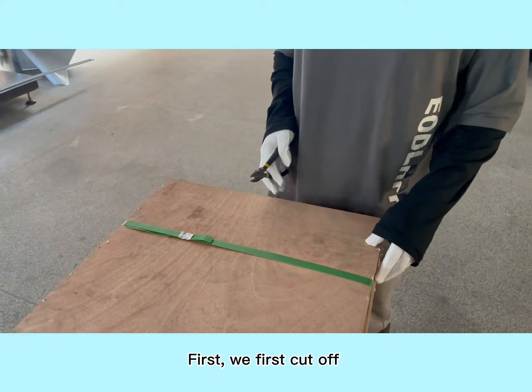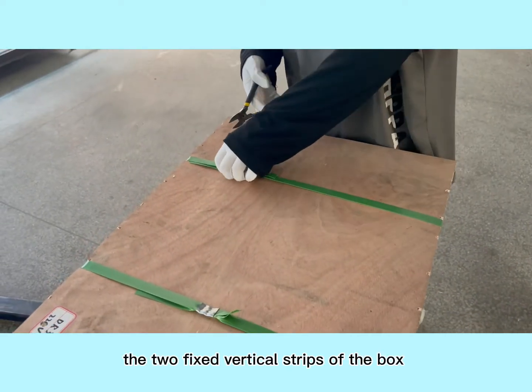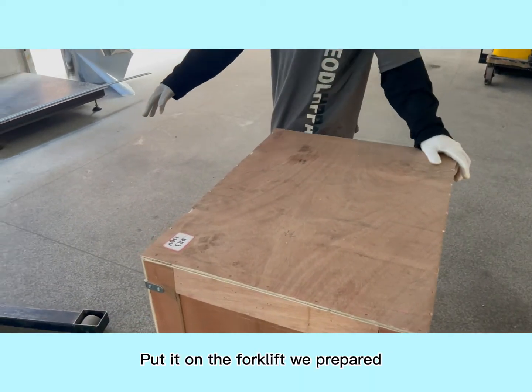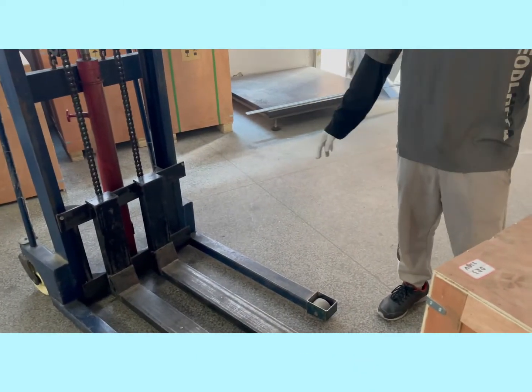First, we cut off the two fixed vertical strips of the box. After we're done, we put the box on the forklift we prepared. Let's get started.